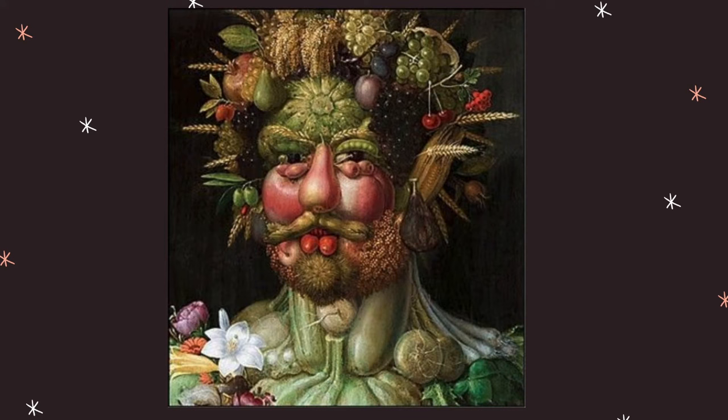The nose is a pear, the mouth is made out of cherries, the eyelids are peas, and the eyebrows are wheat grains. What a creative way to paint a face, don't you think?